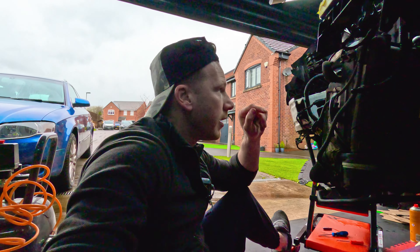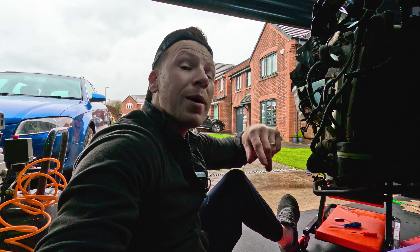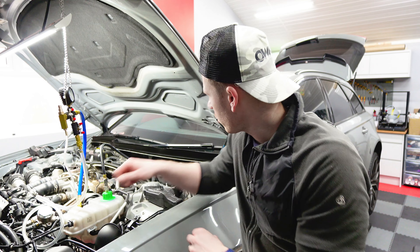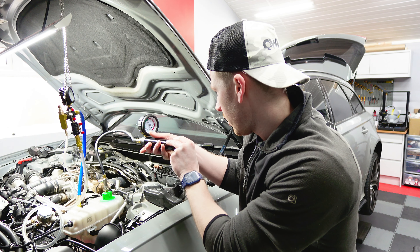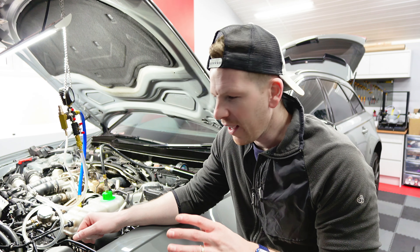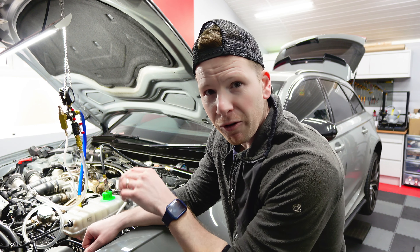That's those five screws hand tight, just nipped down. Don't forget to reconnect the sensor here, and there's also that sensor there that needs to be connected - so don't forget those. What I'm going to do now is connect those coolant pipes back together, get the front end on again, and then I'll meet you back at the top where we have another go at vacuum testing the system.